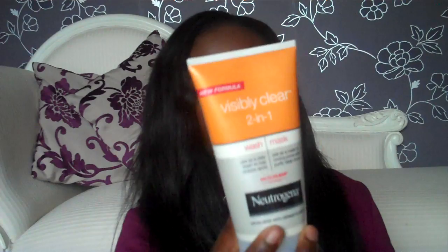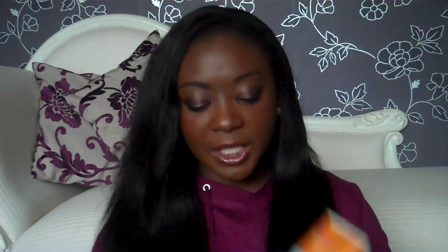Afterwards, put a bit of the Neutrogena 2-in-1 Wash Mask on your back. Leave it on for 5 minutes — I leave mine on for 10 because I like it to dry completely. Then rinse off and moisturize afterwards. It's really, really helped. I now have a nice, smooth, soft back. You can use that on your entire body if you like, as some people suffer from acne everywhere. Just keep trying different products, but treat your skin on your body as you would your face — tone, cleanse, moisturize. Do the same with your entire body.